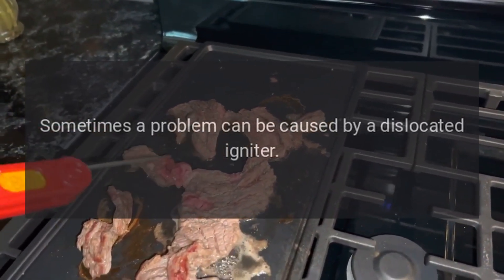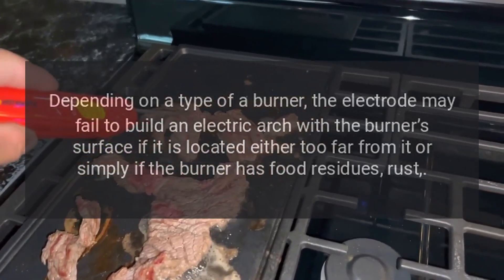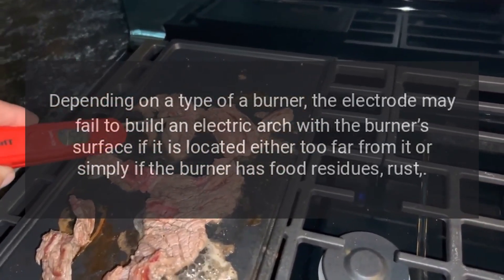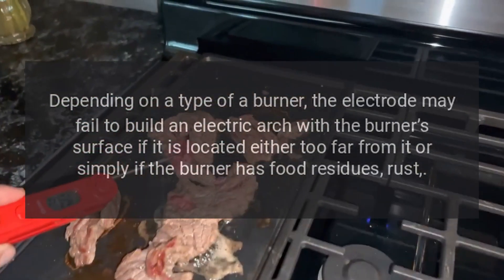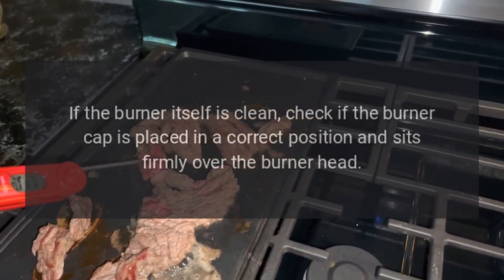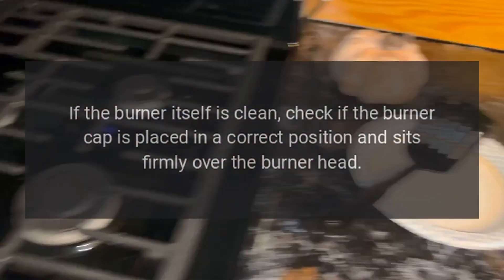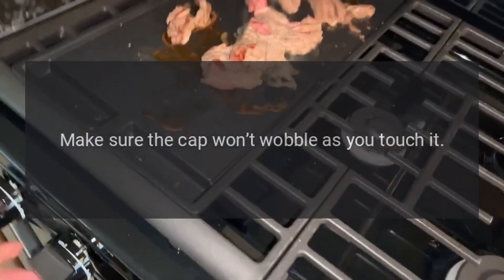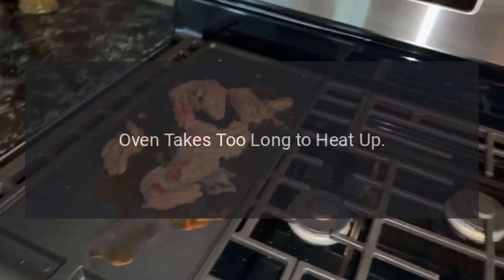Igniter won't spark. Sometimes the problem can be caused by a dislocated igniter. Depending on the type of burner, the electrode may fail to build an electric arc with the burner's surface if it is located too far from it, or if the burner has food residues or rust. If the burner itself is clean, check if the burner cap is placed in the correct position and sits firmly over the burner head. Make sure the cap won't wobble when you touch it.